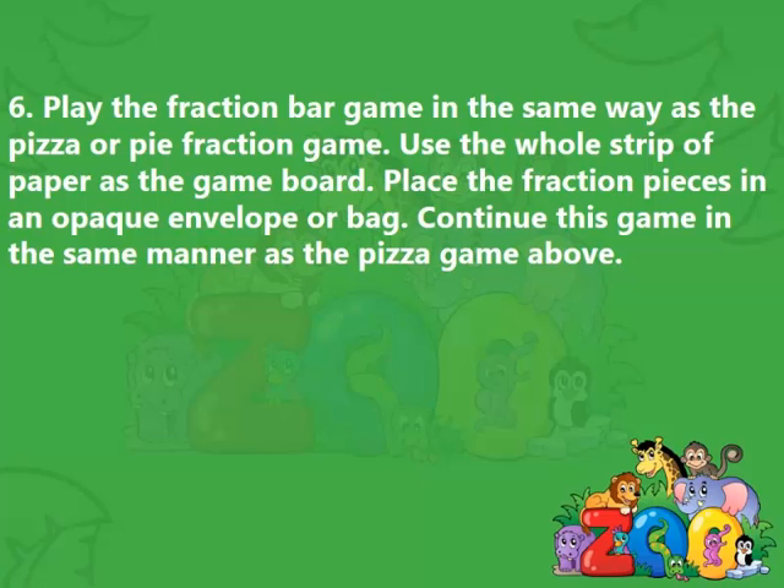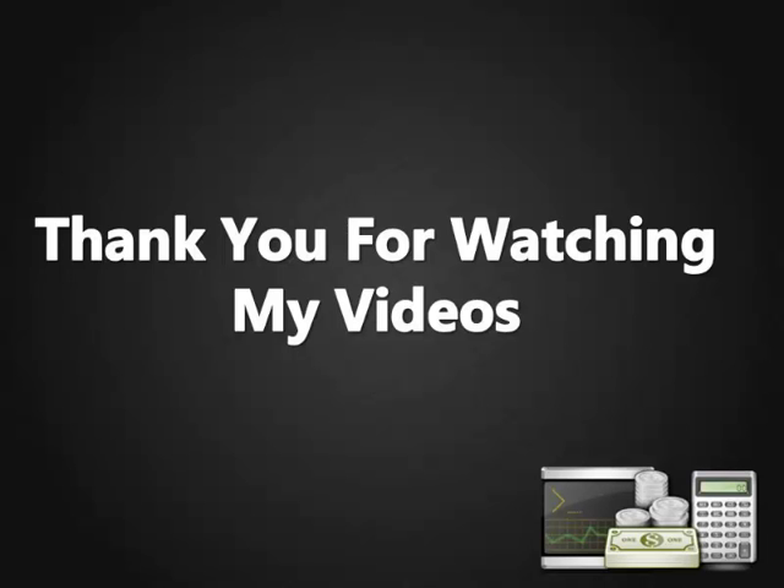6. Play the fraction bar game in the same way as the pizza or pie fraction game. Use the whole strip of paper as the game board. Place the fraction pieces in an opaque envelope or bag and continue play in the same manner as the pizza game above. Thank you for watching.